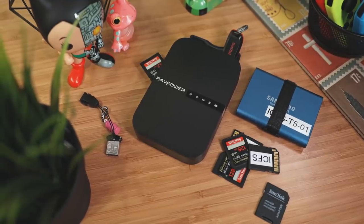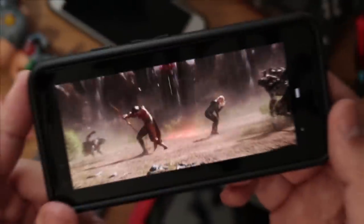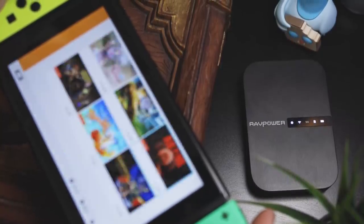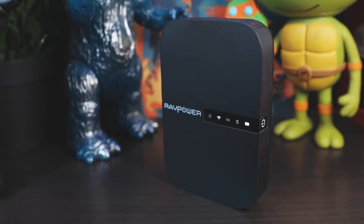So whether you want to offload photos and videos from your phone, back up an SD card, stream media to a few devices, or bypass those annoying hotel login screens, the File Hub can tackle all of that and much more. It's honestly one of the most interesting and versatile gadgets we've come across.